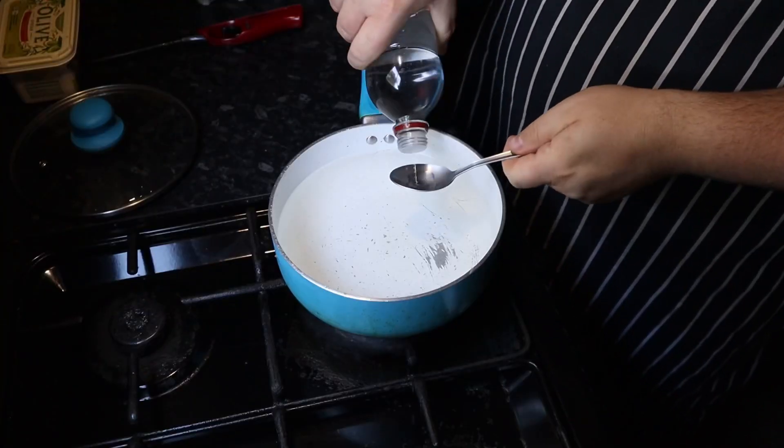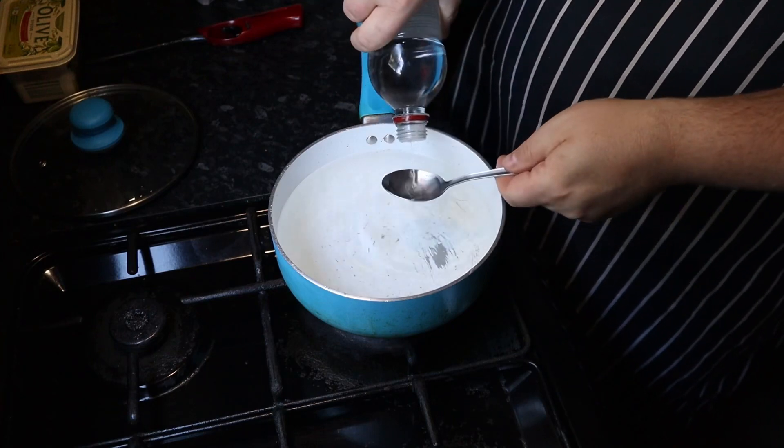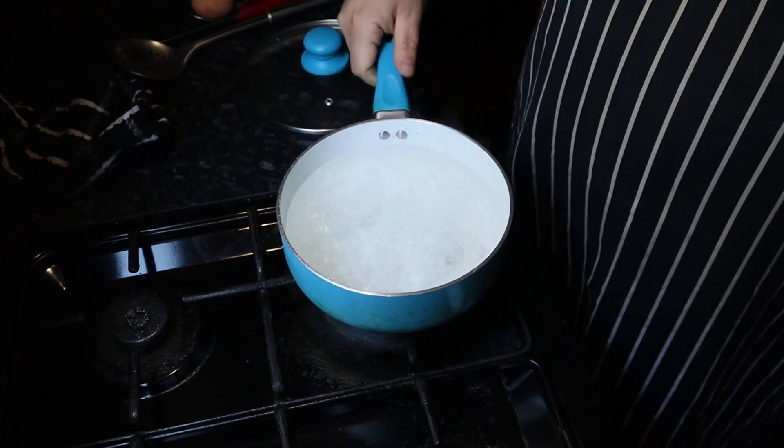The first one I'm going to show you is poached eggs. We'll start off with a pot with plenty of water in it, bring that to the boil, and put about two tablespoons of white vinegar in it. We just want to keep that at a gentle boil — not rapidly boiling, just so there are bubbles coming up without disturbing the water too much.